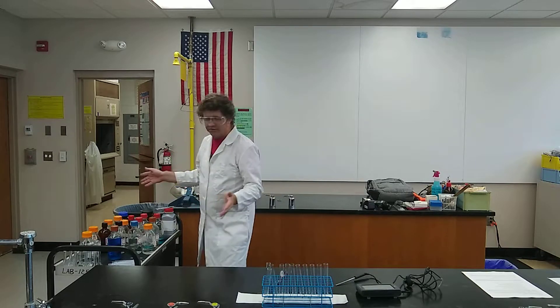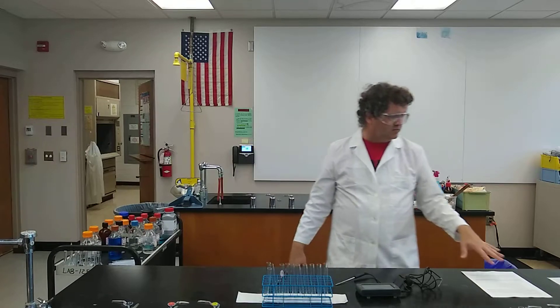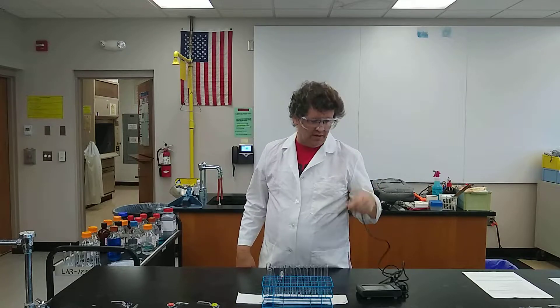Right behind us are all the chemicals that we're going to use. I am going to do them just in order, and also, because some of these are endothermic and exothermic reactions, we're going to measure the temperature of them as they go.